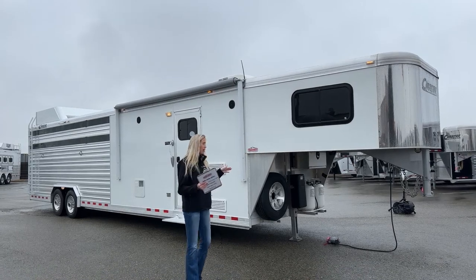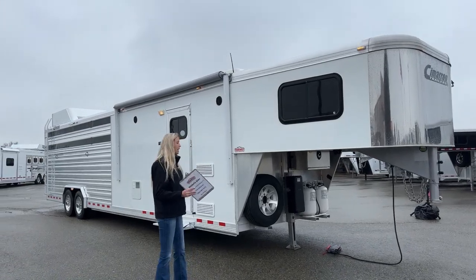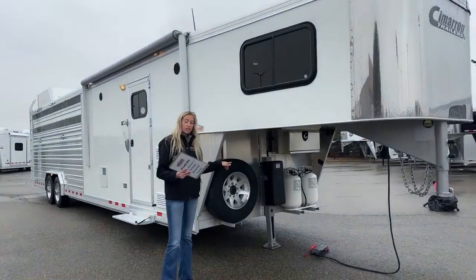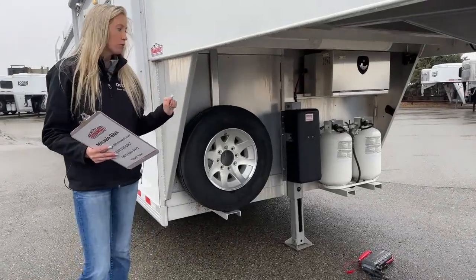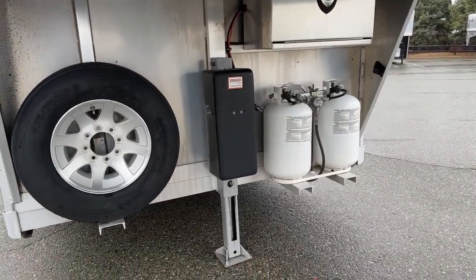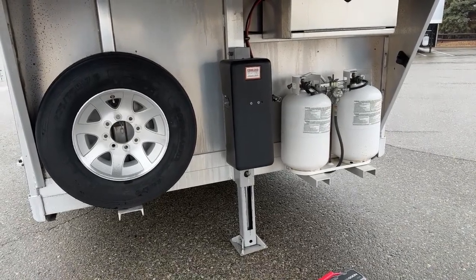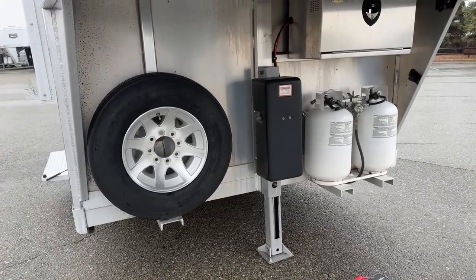We're going to start right up here at the front and I'll read through some of the options and upgrades as we go. This one has been upgraded to two 30-pound propane tanks — you'll notice those are a little bit bigger than normal. I think we normally do about a 20-pound propane tank. The customer who ordered this one back in 2018 went ahead and upgraded to two 30-pound ones, so lots of propane with this guy.